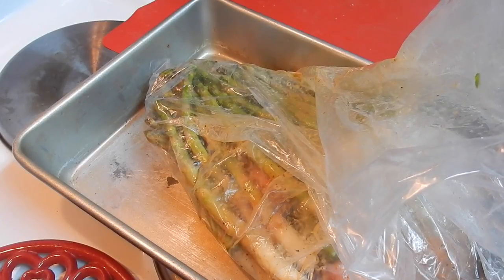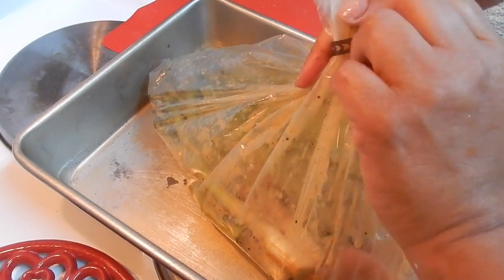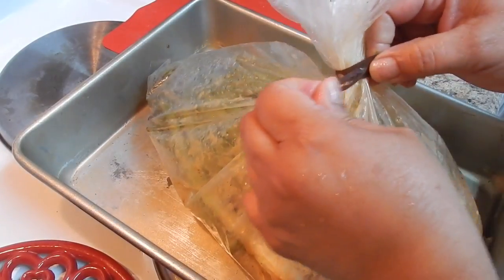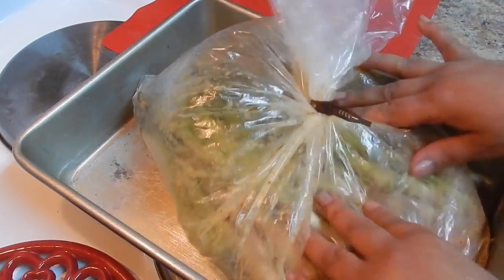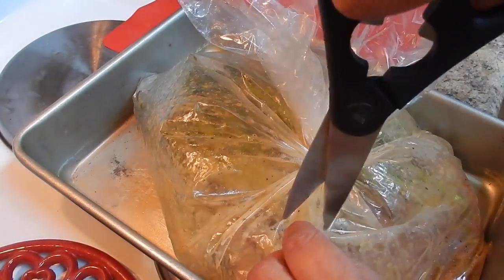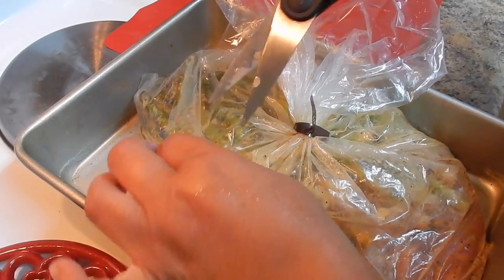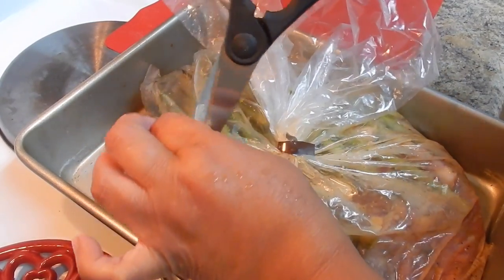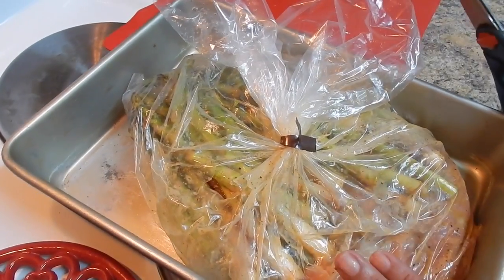Now use the little seal to close the bag — put in the first one like that. Then cut some small holes in the plastic to let the vapor escape, about two or three cuts. Then we're going to put this in the oven at 400 degrees for 12 to 14 minutes.